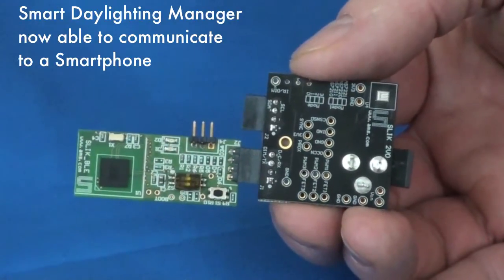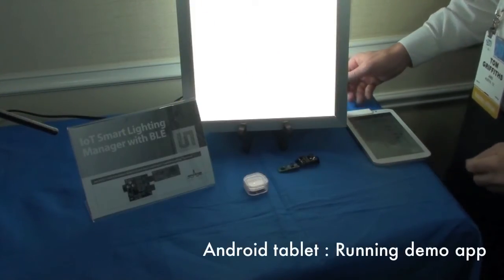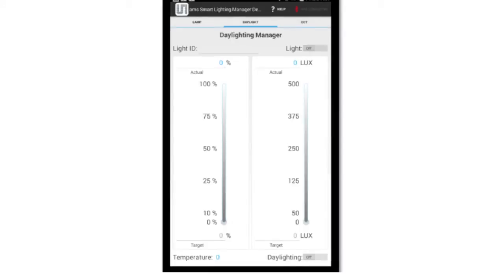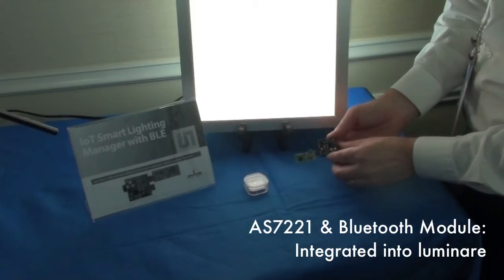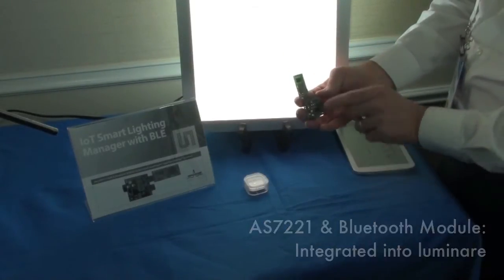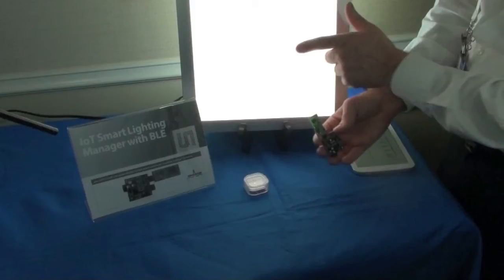With these two boards connected together, the AS7221 daylighting manager is now able to communicate via Bluetooth to a smartphone. Let's walk through a demonstration system we put together to show how the AS7221 can work. We begin with an Android tablet that has Bluetooth wireless connectivity built right in, running a demonstration application that allows the tablet to wirelessly network with the smart daylighting module. Here's the AS7221 module physically connected to the Bluetooth controller circuit board, and this same setup is installed into a luminaire reference design — a 1 foot by 1 foot light fixture whose lighting surface incorporates strings of both warm colored and cool colored white LEDs.